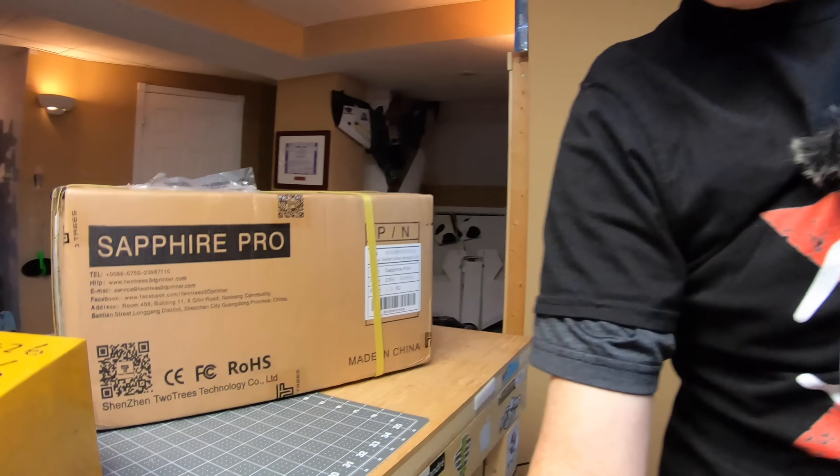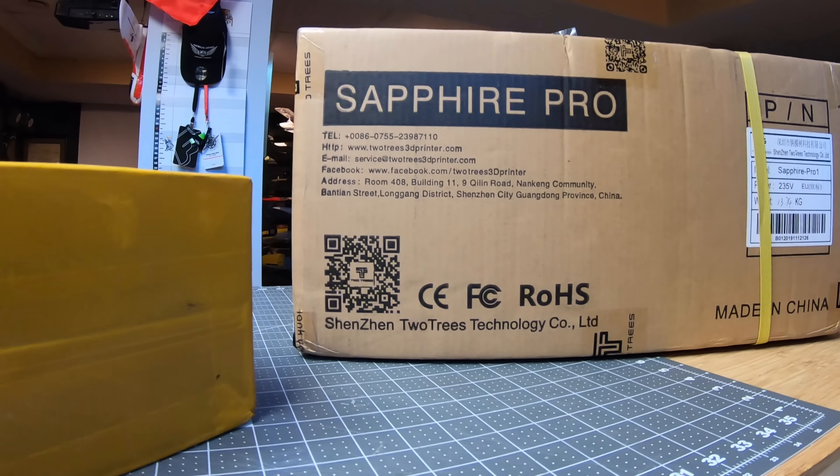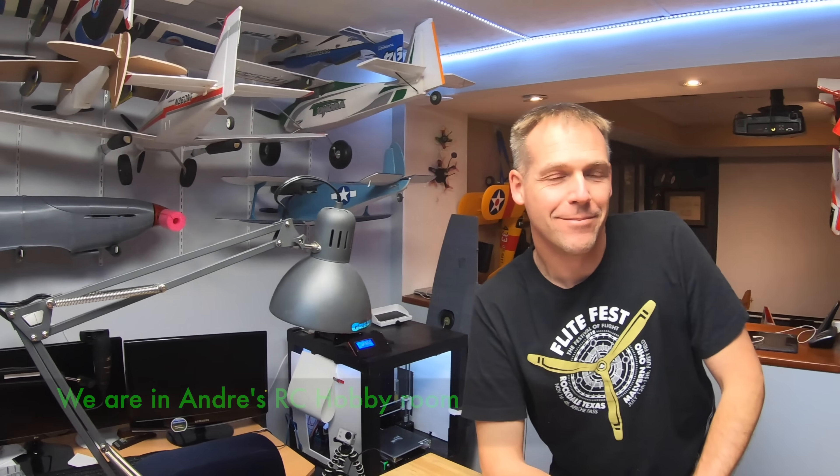So the folks at Sapphire Pro said, 'Steve, would you like to review a 3D printer?' and I said I know nothing about 3D printers. They said it takes about three hours to set up if you know nothing about them, but if you know somebody who does it takes about 30 minutes. This is the Sapphire Pro box they sent me, and this is Andre — he knows everything about 3D printers. So Andre is going to help me set this up right now.